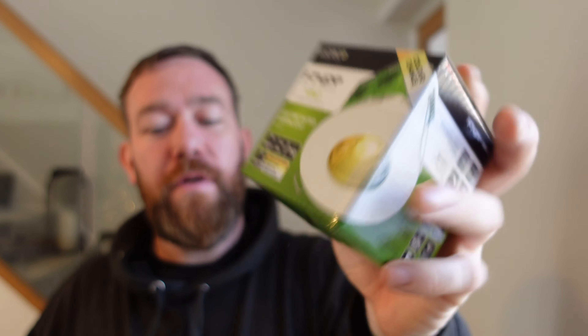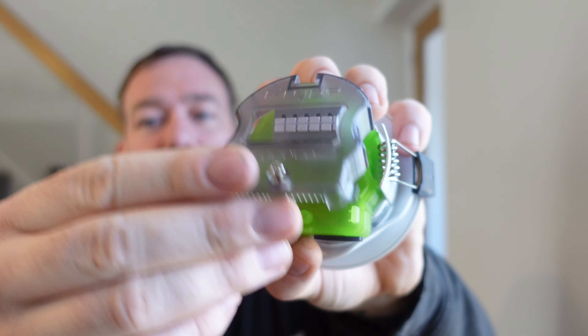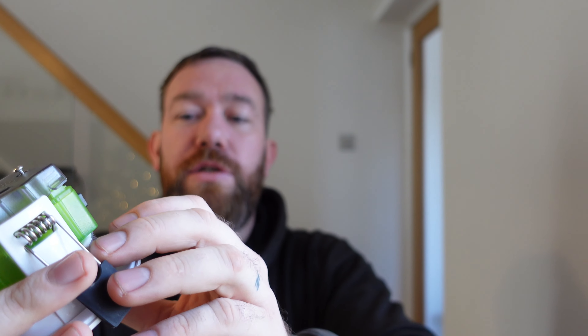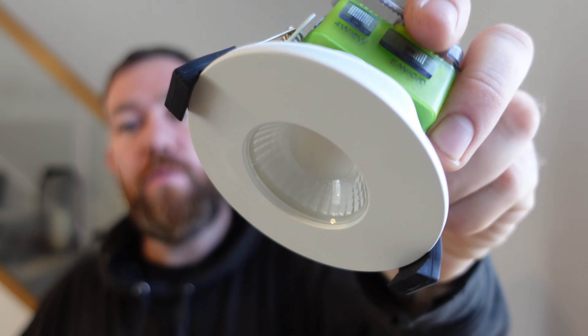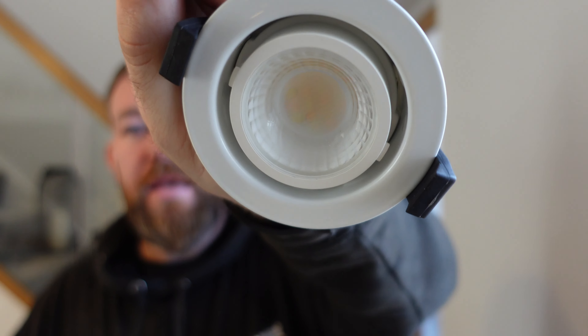I want to show you the lights that we are going to be fitting today — they are the F-Type Mark II from Lusica. Nice viewing window so you can see the connections without taking it all apart. Flip this up, push-fit connectors — live, earth, neutral on there. We've got two switches on the side: one for wattage, 4 watt or 6 watt brightness, and then 4 colour settings — extra warm, warm, daylight, and cool. Twist off the bezel and you can put whichever coloured bezel you want on there, but I've only got white so white is going up.